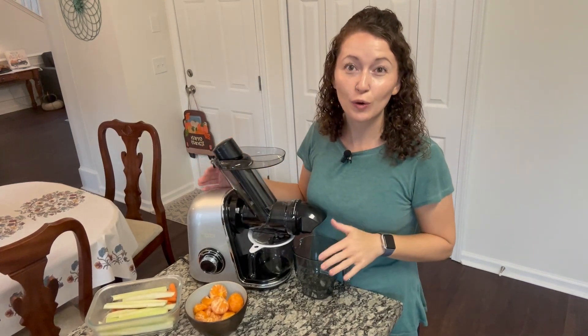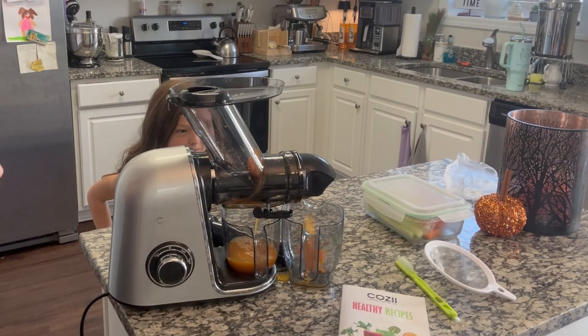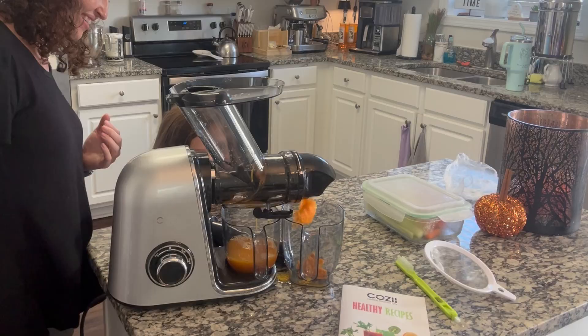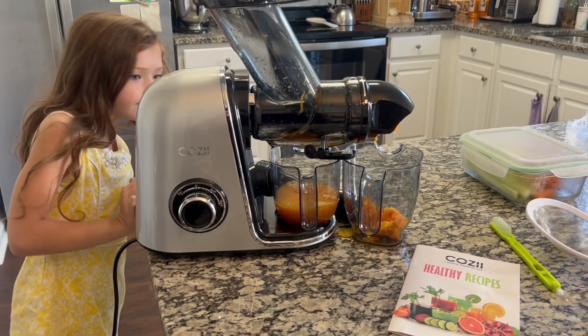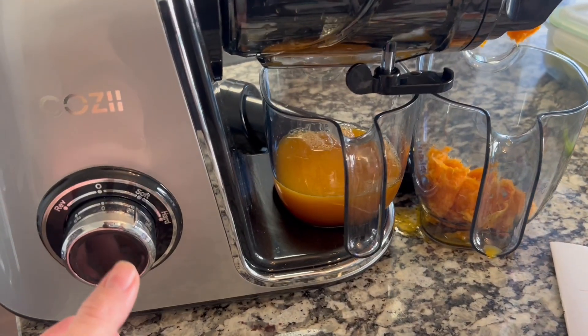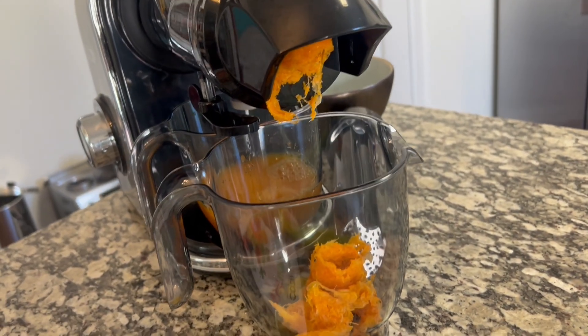Today I'm checking out this cold-pressed juicer sent to me from Cozy. This has been so much fun in our household. We've been making so many different types of juices that are absolutely delicious and nutritious. I love the idea of a cold-pressed masticating juicer because it keeps more of the nutrients in your food.